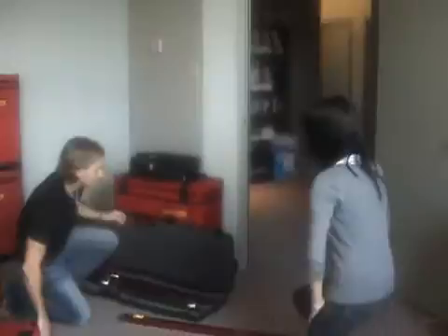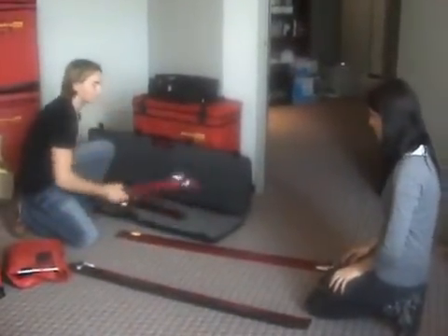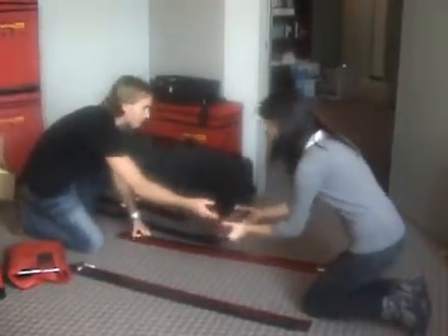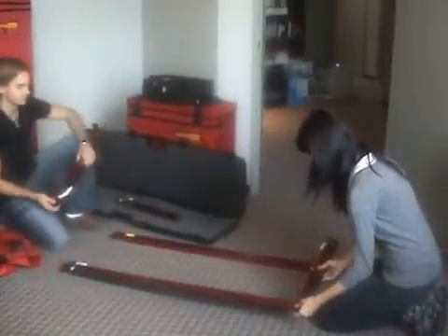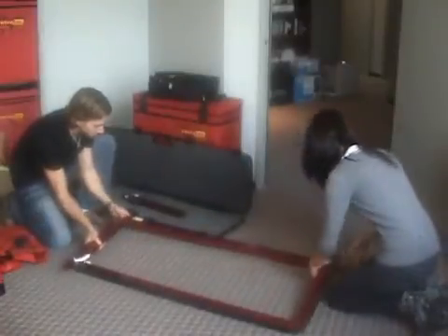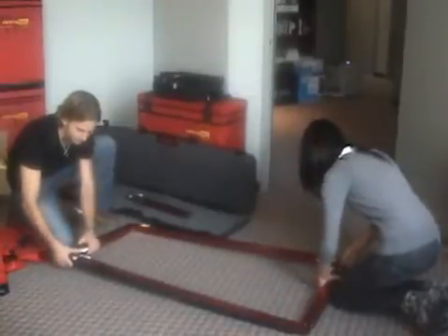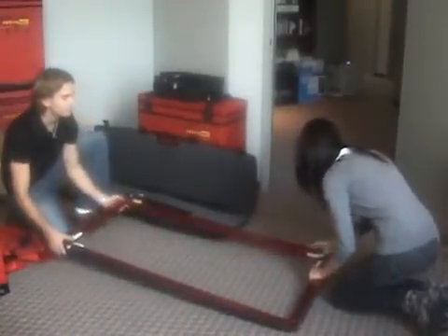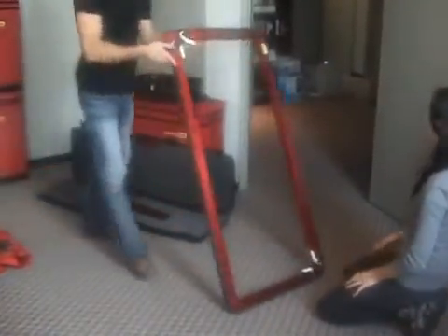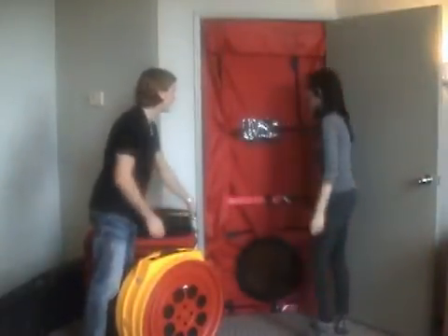We're going to get the frame set up first of all. Well, how do you know which piece goes where? Each piece is numbered so you know which piece it goes with. You can put that one down in the bottom there. Notice the rubber knobs are easy to grip. Let's get it set up in the doorway. That frame looks really sturdy. It's built to last.